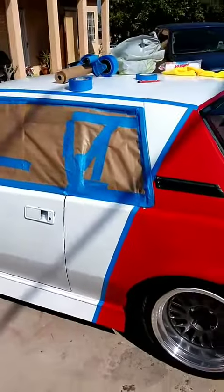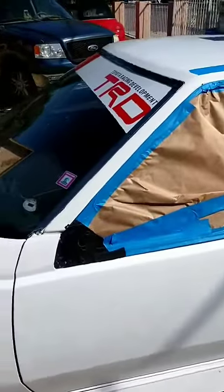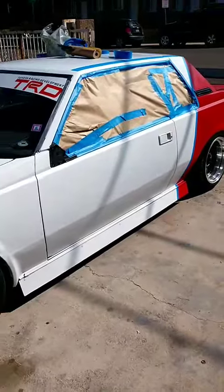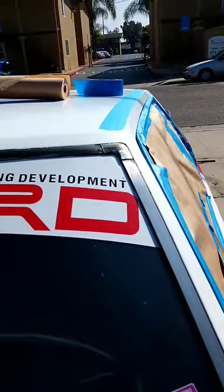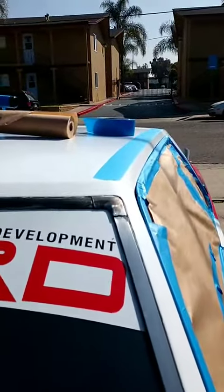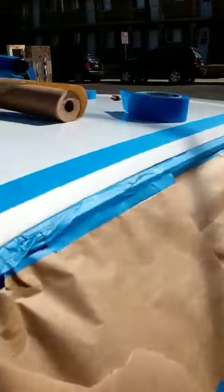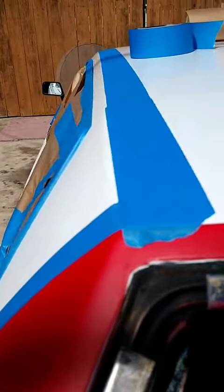All right, I got this much taped off — probably not the best taping work, but I tried to get the line straight. You can see I tried to get that as straight as possible and get that curve in it too. It looks pretty good, but it's weird because it's high up here and then it gets lower, so I don't know if you can see that little curve.